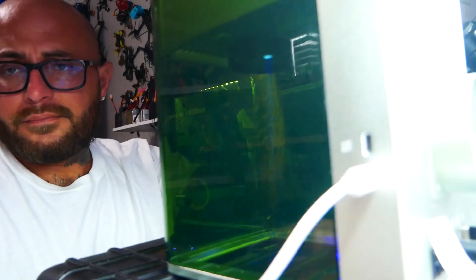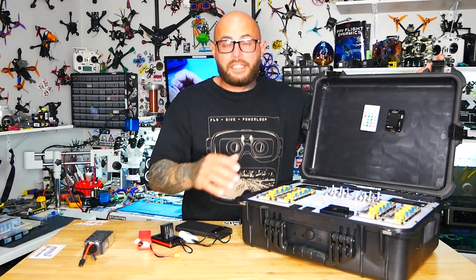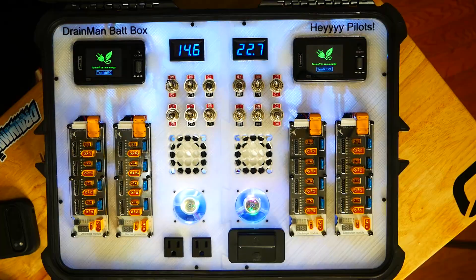When you want to set up, just pop open your latches. This box is going to keep everything safe — keep it dry, dustproof, and keep your electronics safe. That is why I went with this box.